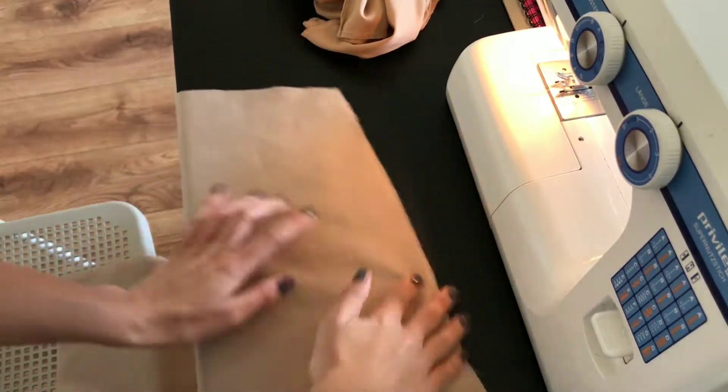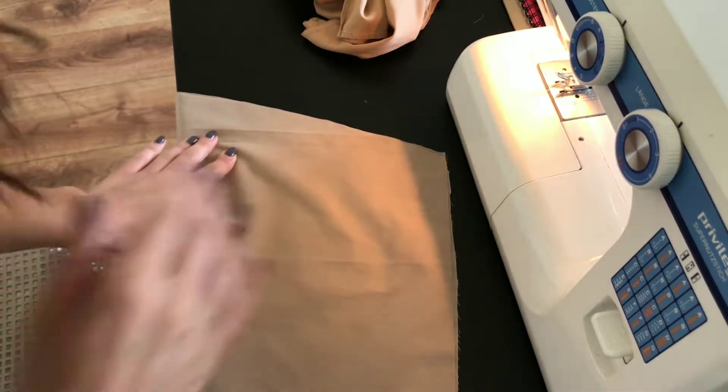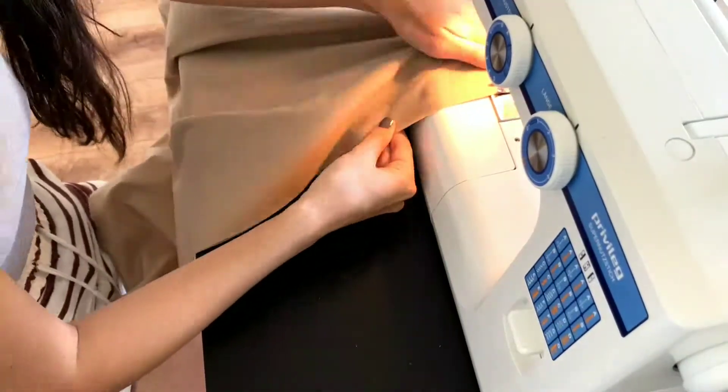I then sewed both pieces together, however I left one of the sides open at the top so I can easily place the zipper.